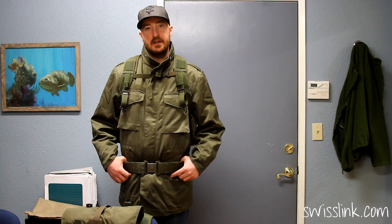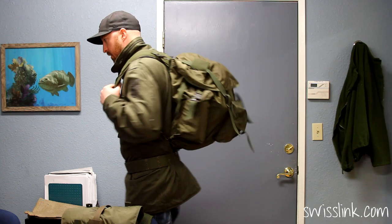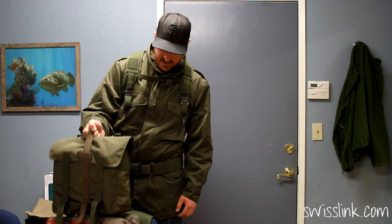Today we're taking a look at the Austrian Army issue four-piece backpack. It comes with a harness system, a main pack, a wet belt, and a front pack.